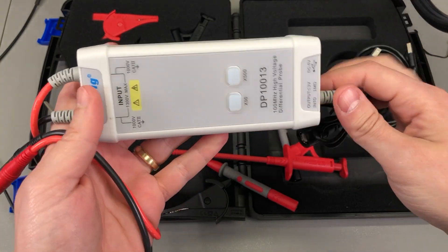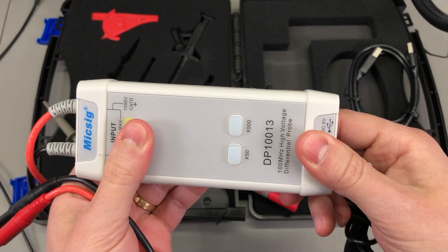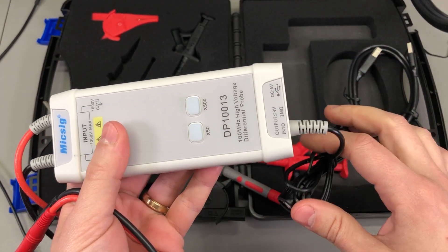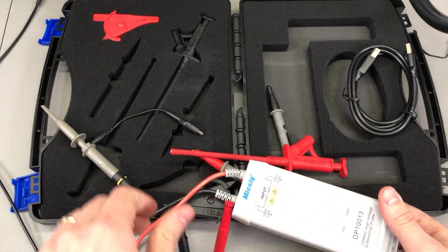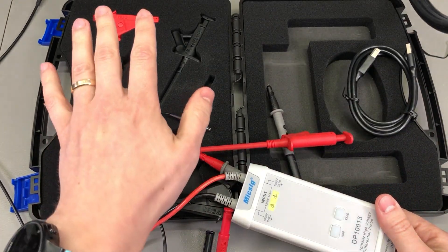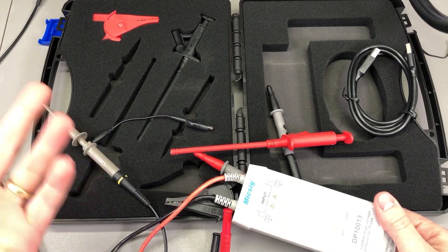The build quality on the probe itself is top notch. MixSig is using high quality materials, the cables feel nice, and even the accessories included feel like really good quality — something you would trust to use on high voltage.